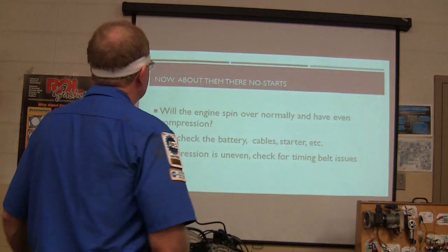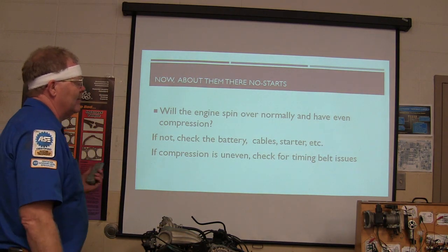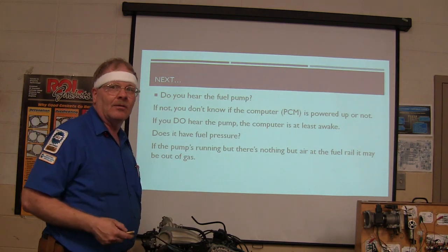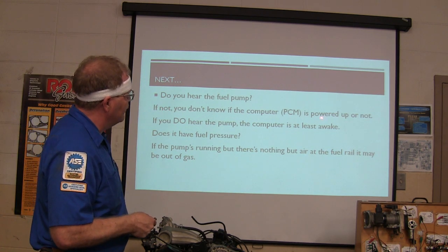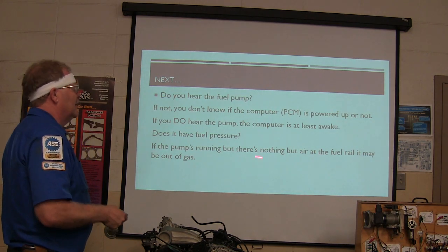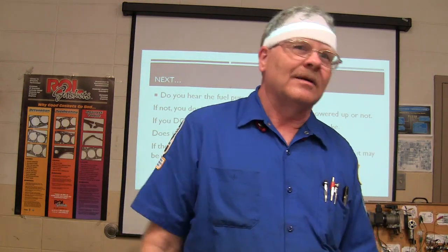Yesterday somebody got smacked around by a no-start. Check the battery cable at the starter if it won't spin over. If compression is uneven, check for timing belt issues. On a no-starter, you've got to remember that's where I found the timing belt issue. Do you hear the fuel pump? If you don't hear the fuel pump, you don't know if the computer is powered up or not. Just because you don't hear the fuel pump, you could have a bad fuel pump, or you could have a computer that is not awakened so it doesn't know to turn it on. If you do hear the fuel pump, the computer is at least awake. Does it have fuel pressure? If the pump's running but there's nothing but air in the fuel rail, it may be out of gas.